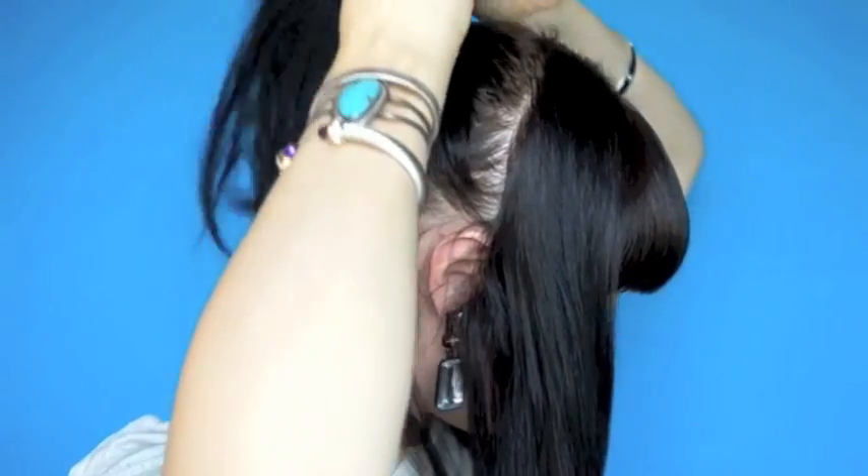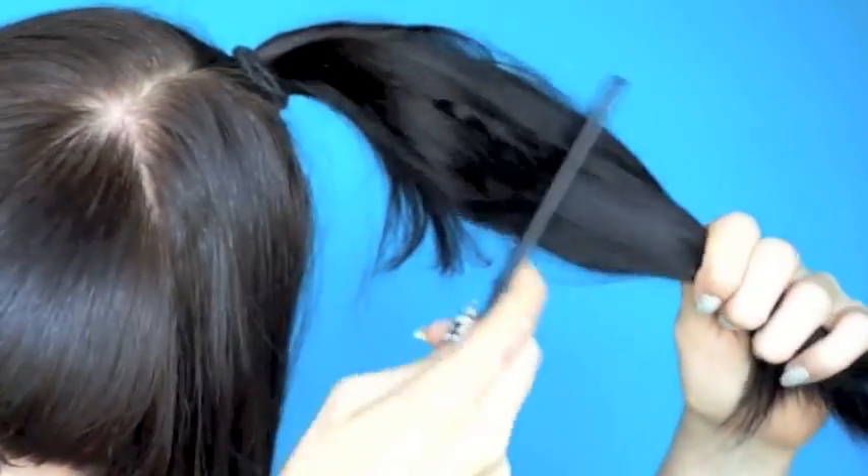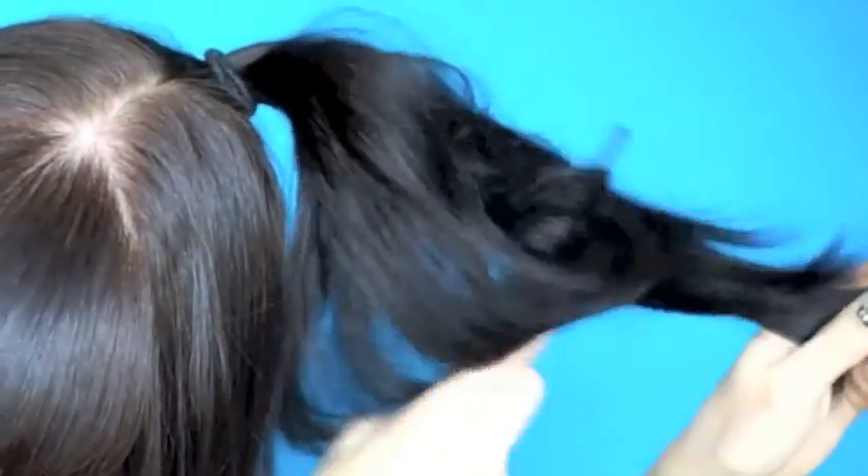Pull the rest of your hair into a high pony. Don't stress if you miss a bit like I did. With a comb or flat brush, whichever is easiest, tease the ponytail well for volume.